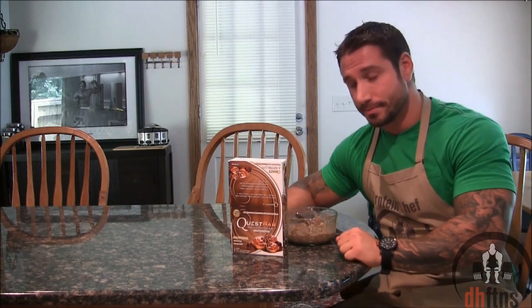As you guys saw, the oatmeal is done, so now I'm just going to try it. My favorite thing about this recipe, aside from it tasting like a cinnamon roll, is that the little pieces of the quest bar become soft when you mix them in with your hot oatmeal. So as you're eating it, you get these little pieces that basically make it like the cream filling of an Oreo. It's absolutely delicious.